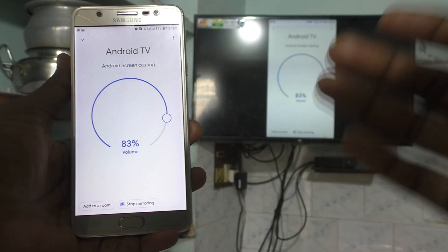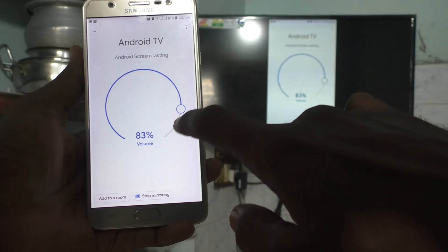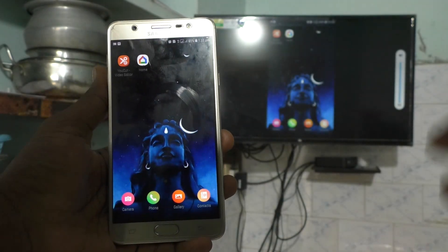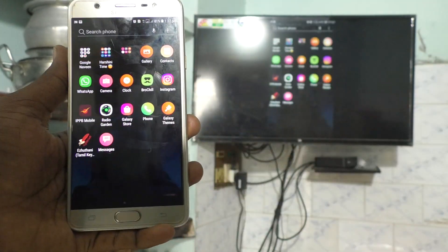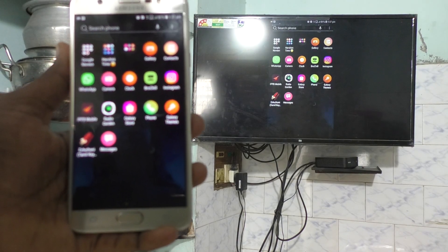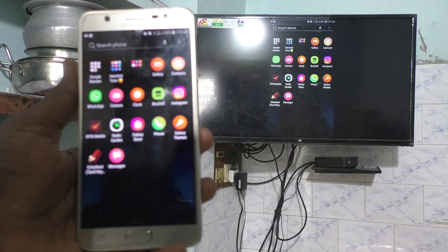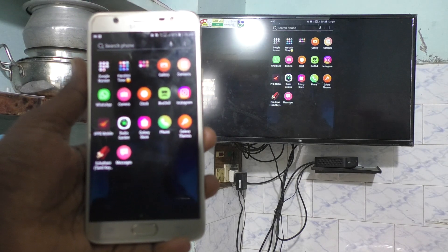Yes, the phone screen is now mirrored to the TV. Here you can control the volume — increase or decrease it. Whatever you open on your phone screen will also be displayed on the TV. In this way you can easily do screen mirroring with any Android TV from your Samsung Galaxy On Max. That's all friends, thanks for watching, bye!